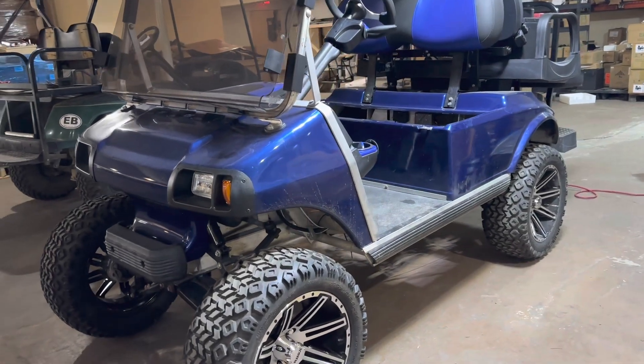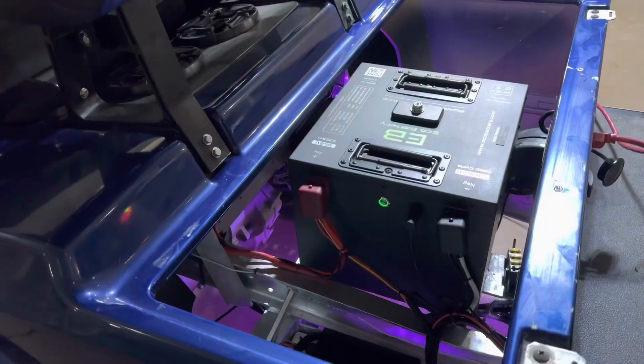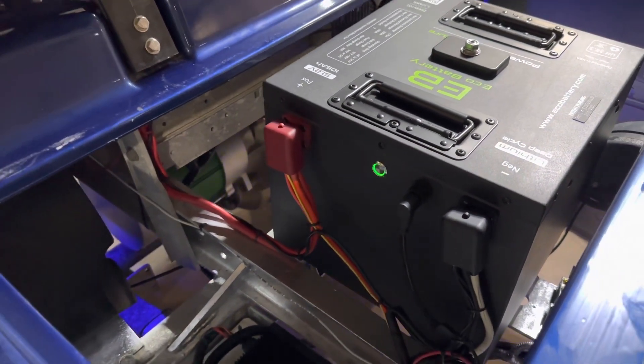Hey guys, Cory with Palmetto Battery Pros. Today we're going to be doing a lithium conversion on this 2006 Club Car DS. We are going to be installing Eco Batteries 51-volt 105 amp-hour LiFePO4 golf cart battery.